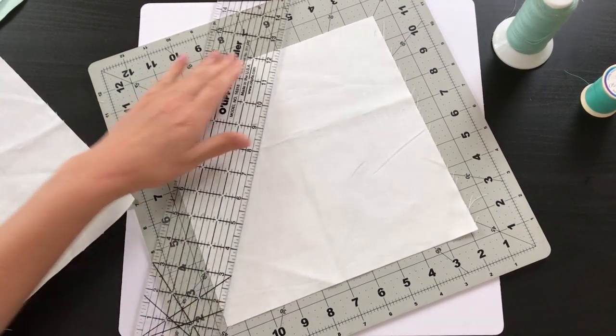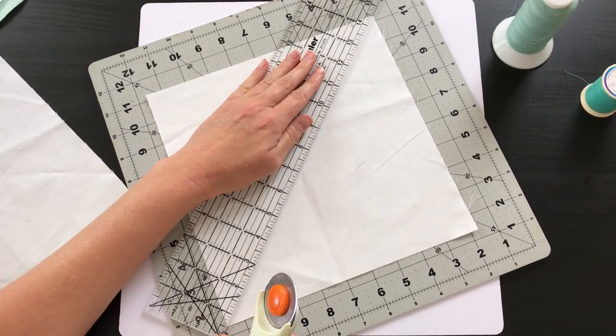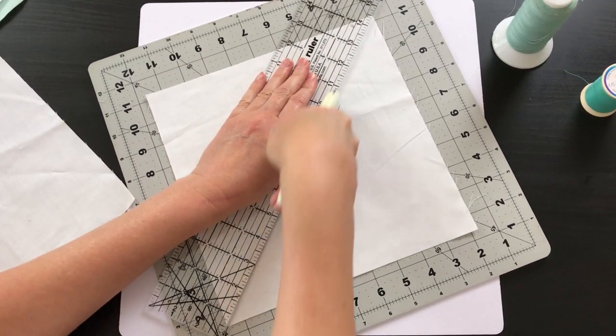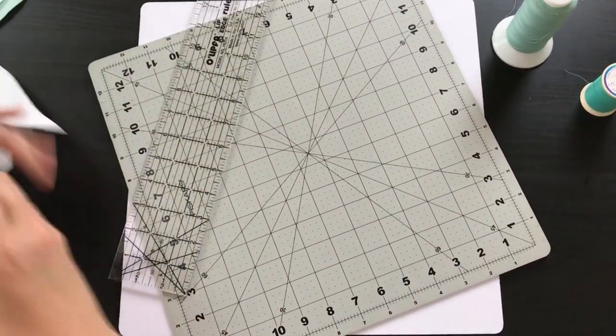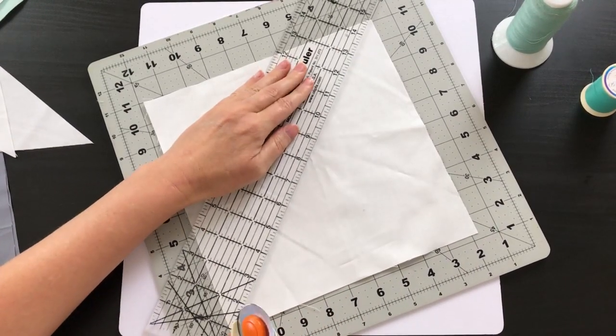For this block the first thing we need to do is cut our white ones in half on the diagonal. Just go ahead and put them on your cutting mat and cut both of those pieces right down the center — just one cut, we don't need to worry about doing it on both sides.